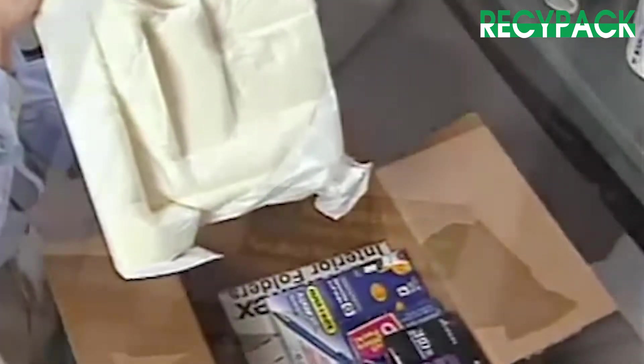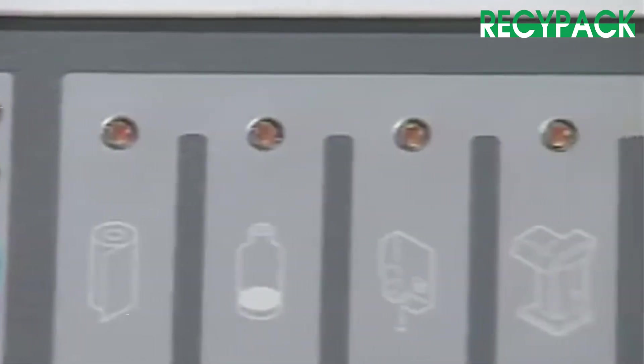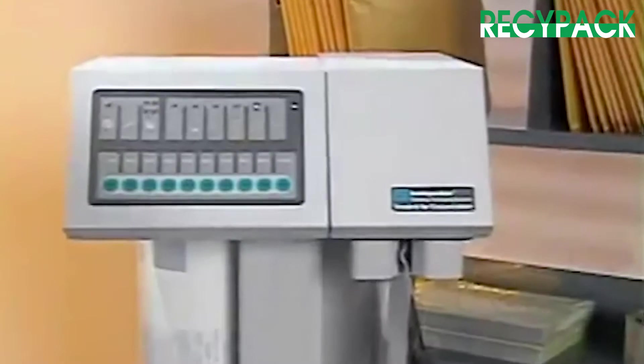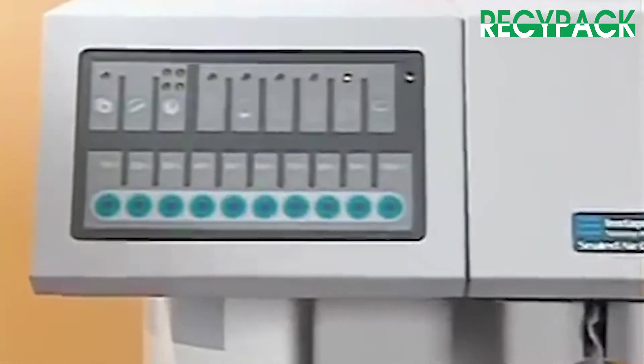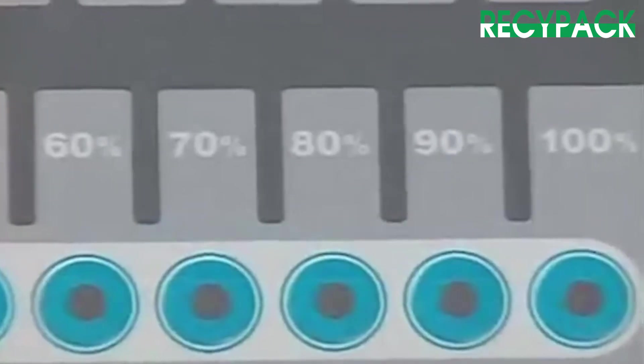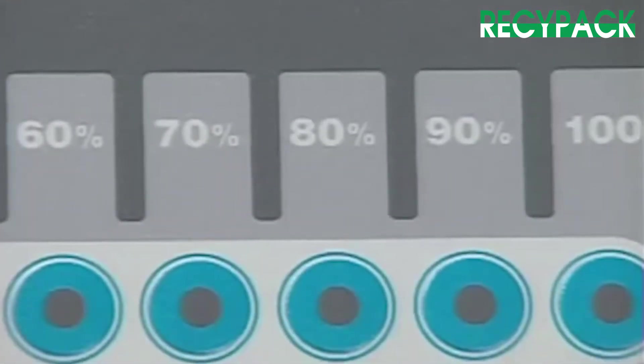Here's how it works. Everything the operator needs is located on an easy-to-understand control panel. This allows even occasional operators to work with the system. To provide the level of protection that's right for your product and do it cost-effectively, the Instapacker tabletop allows the operator to select from 10 pre-set foam amounts for each bag dispensed.